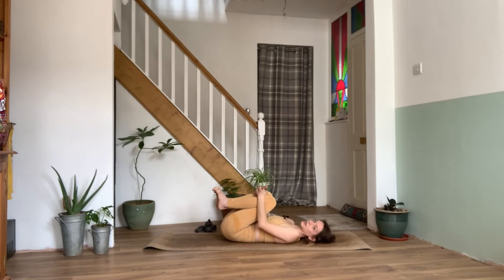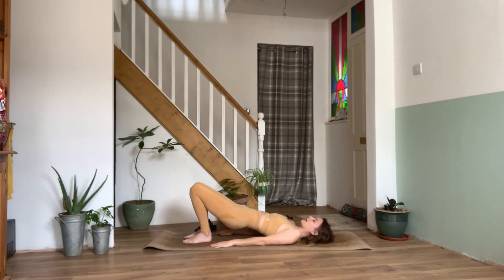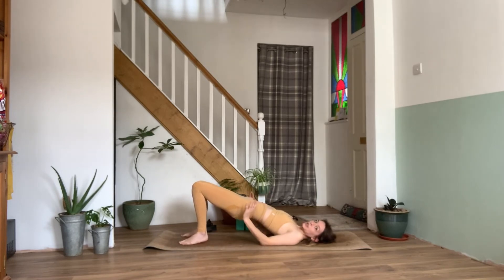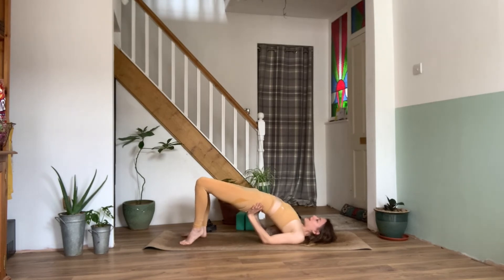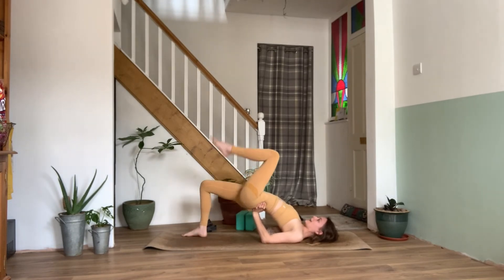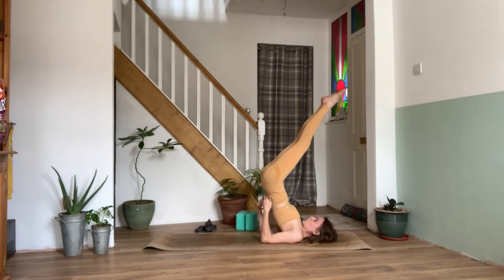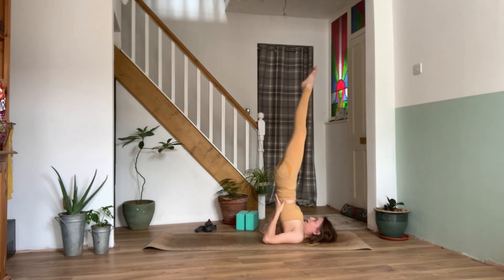And then we'll find our way into a shoulder stand — a nice inversion again here. Bringing the soles of the feet back down onto the mat. Inhale, lifting the hips up back to our bridge. Then bringing the hands underneath the sacrum. We'll shimmy the hips from side to side so we can place the hands to support the lower back and sacrum. If we can keep going, we'll lift up the left leg and extend it into the air, then bring the right foot to join. We can then begin to walk the hands down the spine, lengthening those legs up into the sky, coming into our shoulder stand. The chin tucks into the chest. Keep supporting your back with the hands — maybe the hands come down to the shoulder blades.